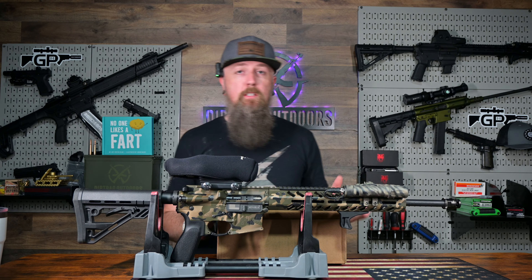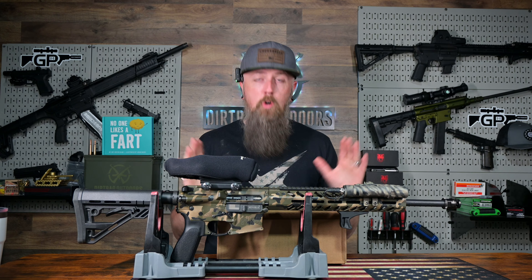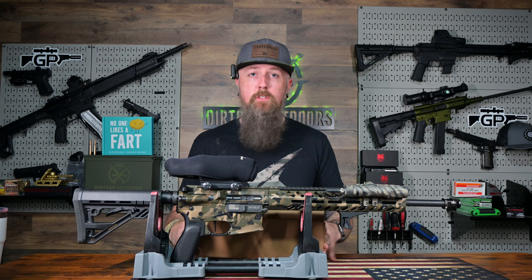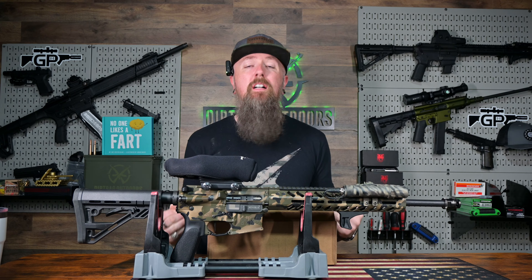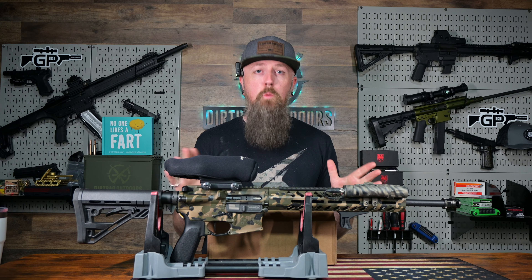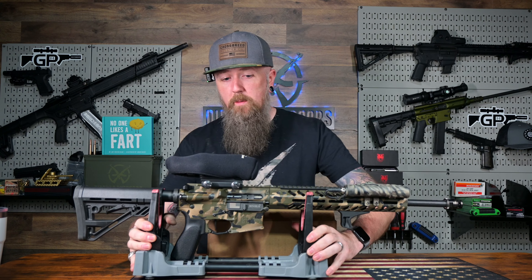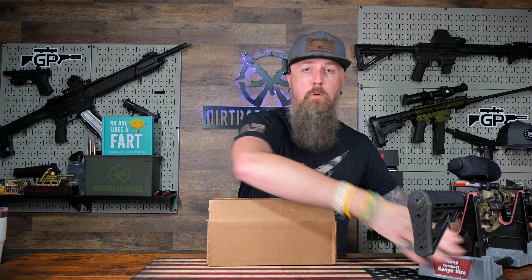Believe it or not, the guy's having technology issues. I already did this once, so we already unboxed it, but I'm going to pretend that we didn't and we're going to unbox it again and just kind of show you what to expect when you get a suppressor shipped to your house. So without further ado, I'm going to get this thing out of the way.